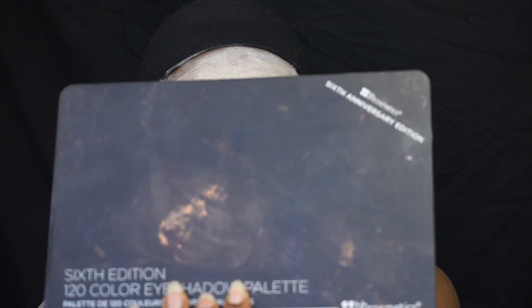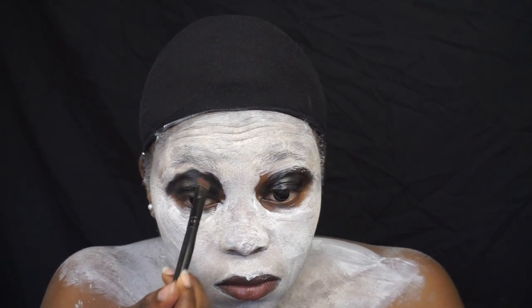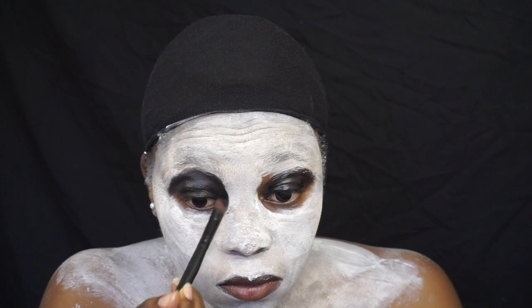Then I go in with my BH Cosmetics palette and I go in with the dark shade to kind of dry out the Maybelline one, because the Maybelline one was quite watery. I also used the eyeshadow to create the panda eyes.